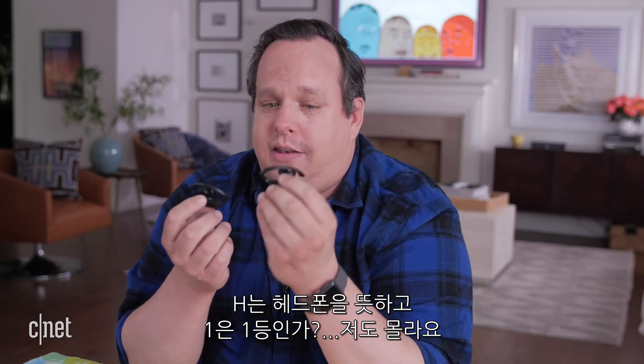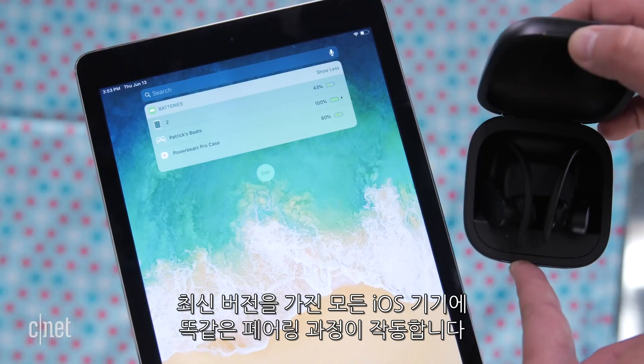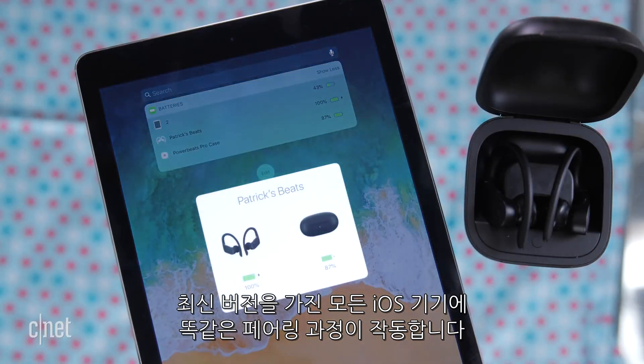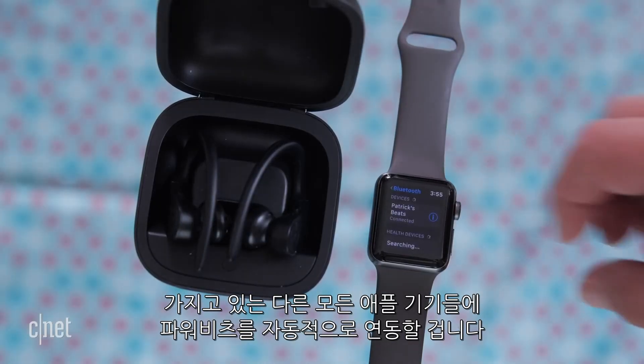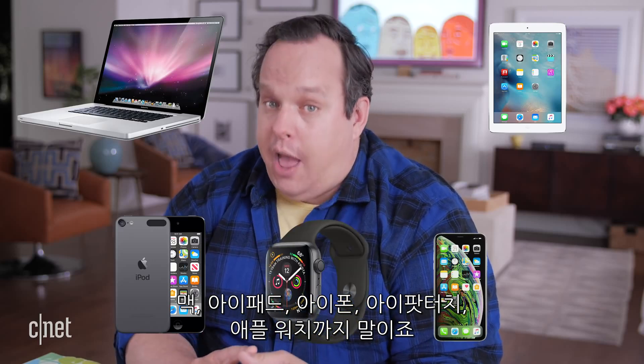The reason they connect so fast is the H1 chip. The same pairing process will also work for any iOS device running the latest version. Even better, if you have an iCloud account, it will automatically sync your Powerbeats Pros to all your other Apple devices including your Mac, your iPad, your iPhone, your iPod Touch, and your Apple Watch.